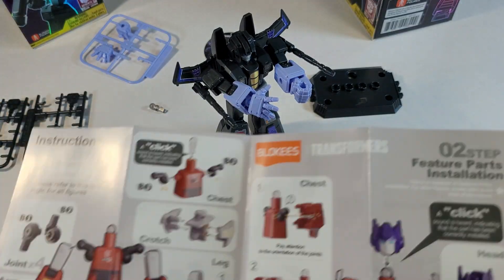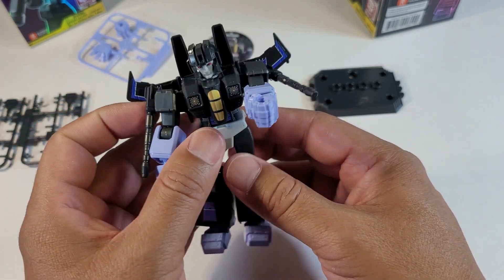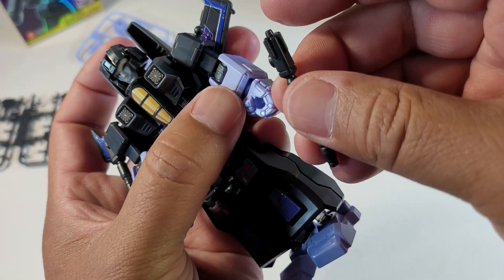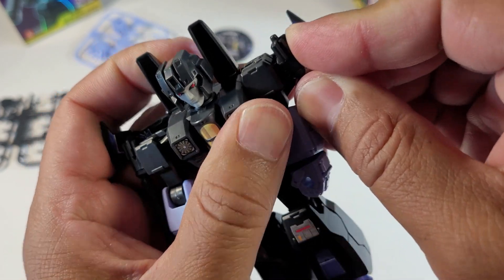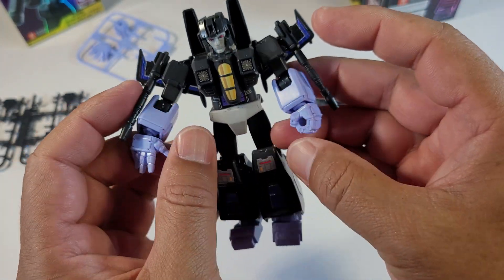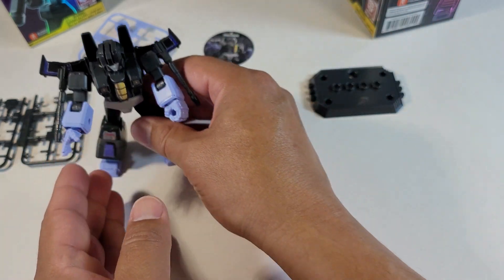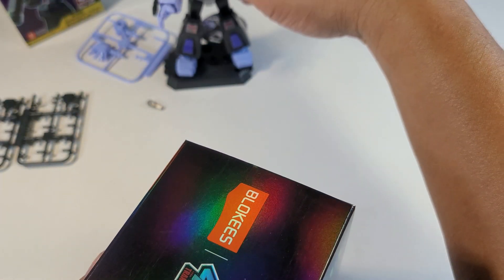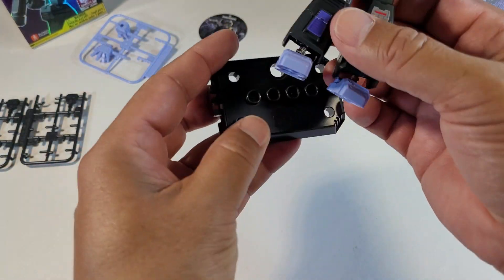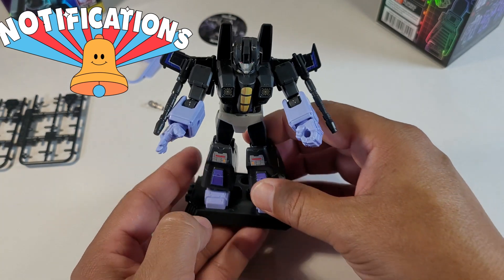Everything else is pretty simple — it was so easy to put together and it feels so good. I can put his gun in his hand, and it just snaps off and on. Actually, this piece isn't a gun — it's part of the side attachment. Skywarp didn't come with a gun, but if I had an extra gun from another build I'd put it right here. You can also stand these on their included bases — snap it in, and now you have your standing Transformer displayed on your desk. That's pretty sick.